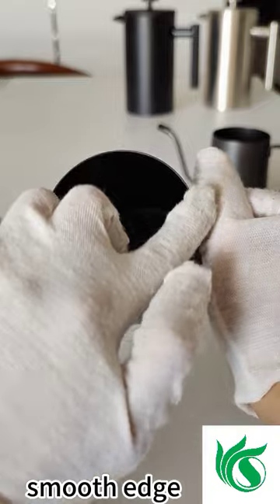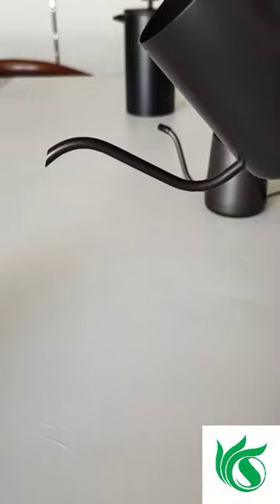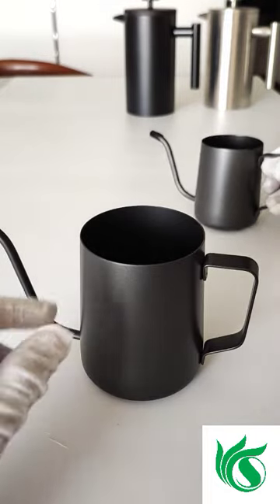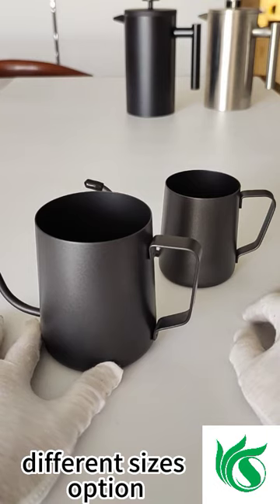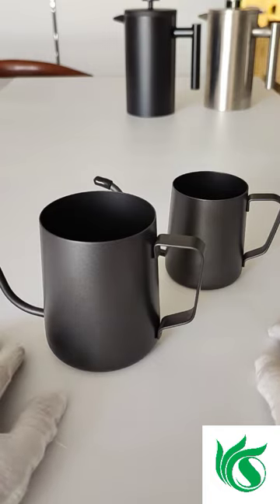There is a smooth edge around it. When we pull the coffee kettle spout, it is very easy for us to control the water flow. We also have different sizes of the kettle — besides these two items, we have another size available. These two are just samples for your reference.